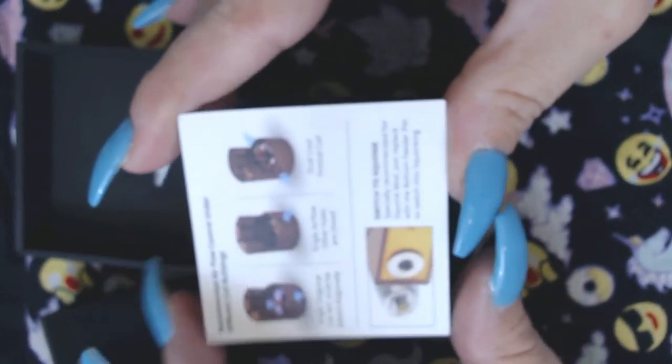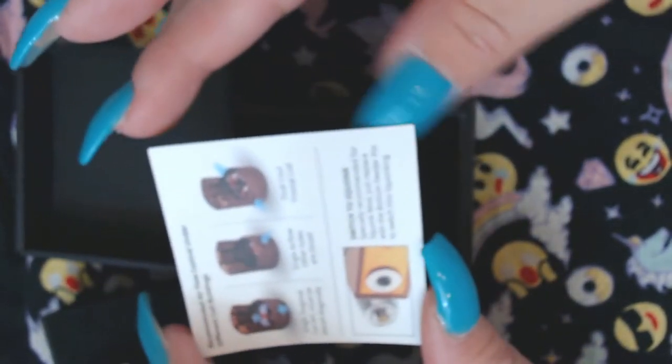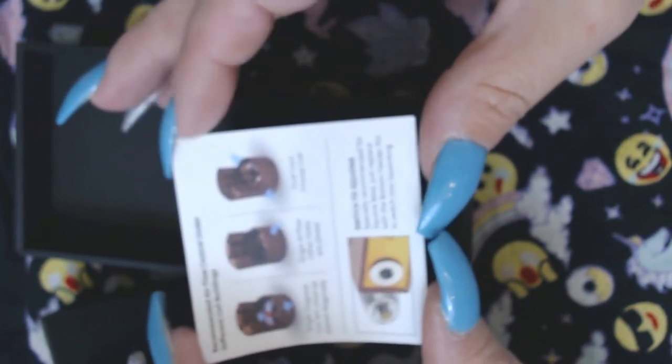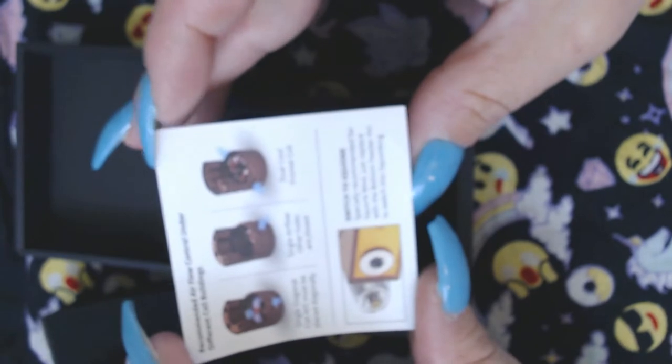It does have a companion squonk mod you can get with this. It comes in ultem and I can't remember the other color.